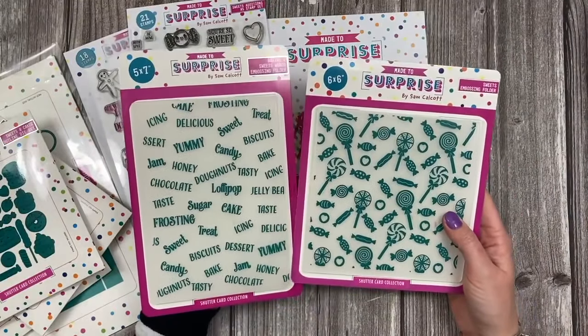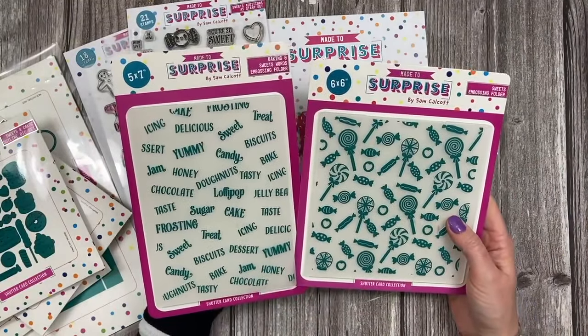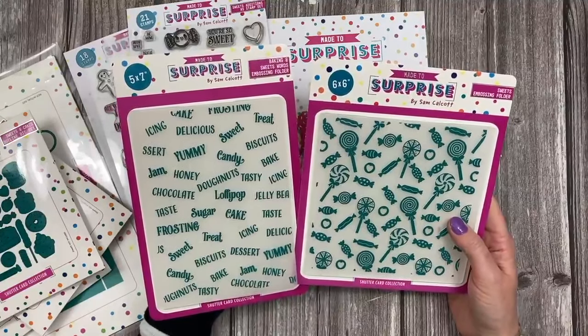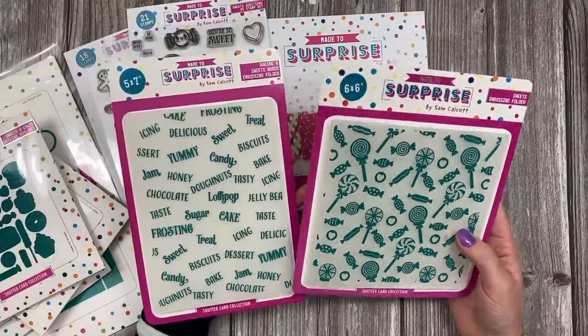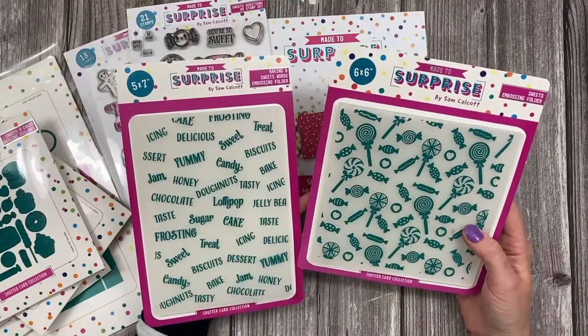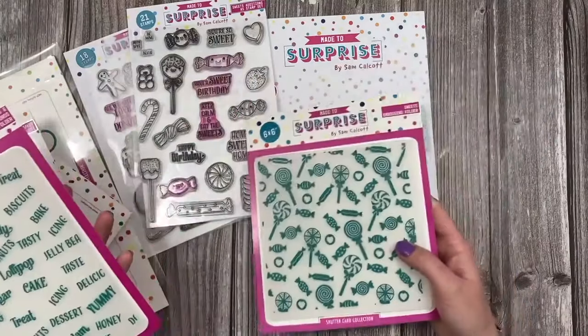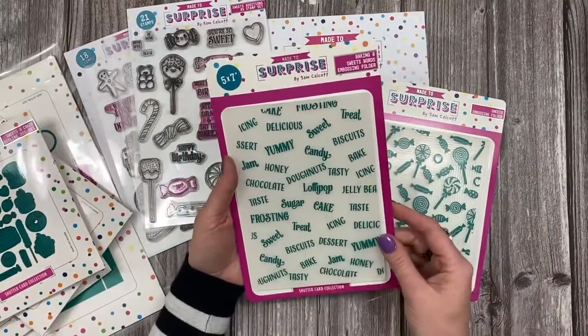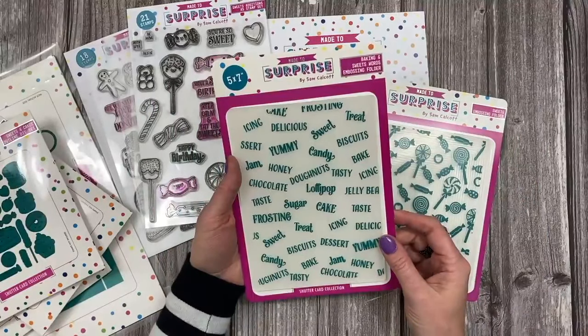So you can really make some lovely cards with that set. Then I've also done two embossing folders — I love these and I've really enjoyed creating with them. When you see my tutorials I think you'll really enjoy these ones. You've got a 5x7 and a 6x6. The 6x6 has all those lollies and hard-boiled sweets from the sweets stamp set, and then on the 5x7 you've just got these lovely words all related to your sweets.